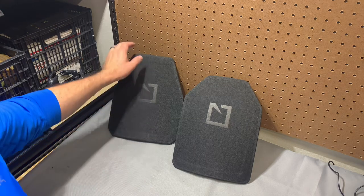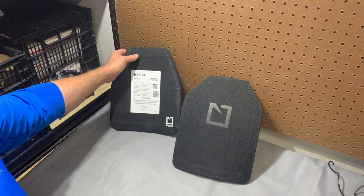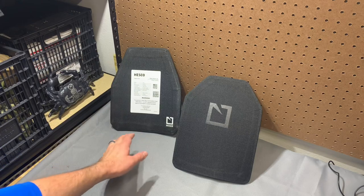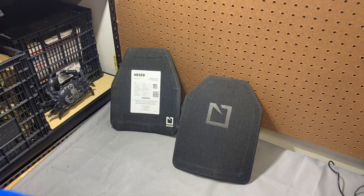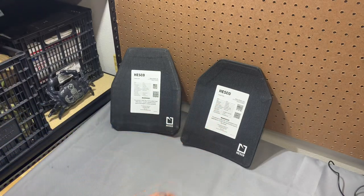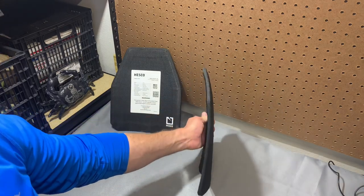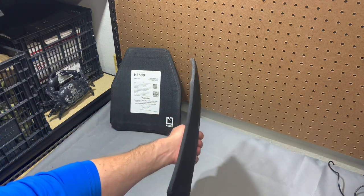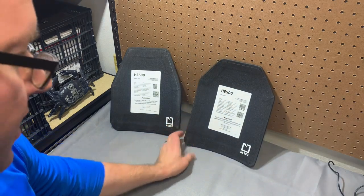The most common swimmer cut plate that people are looking at these days is going to be the Hesco L210, which comes in a large and small as far as I know. The small is just stupid small — good luck finding anything that fits that without looking ridiculous. And for my medium SAPI here, I apologize, this is a terrible example of a medium SAPI. This is the P210. It is SAPI cut, but it's only rated for pistol rounds, so it's tiny. It's like sticking a clipboard in your vest — they're actually really crazy. I highly encourage you to check them out.